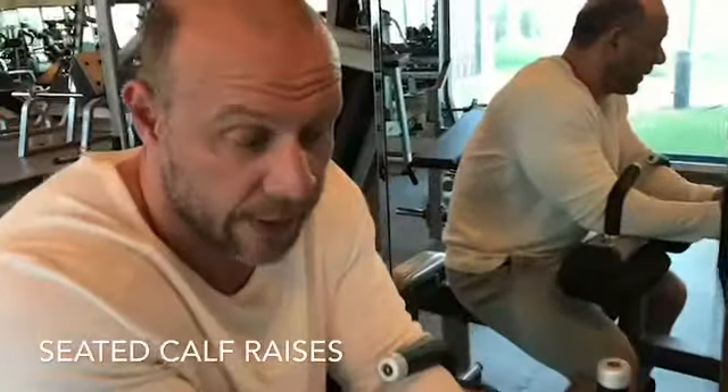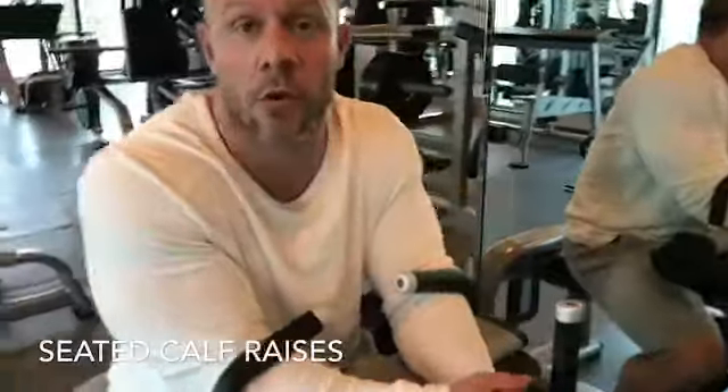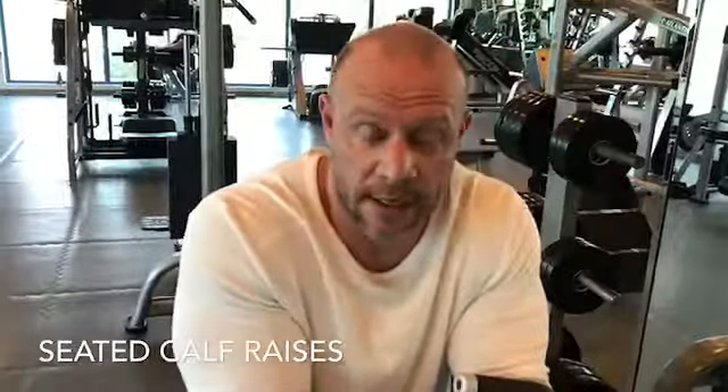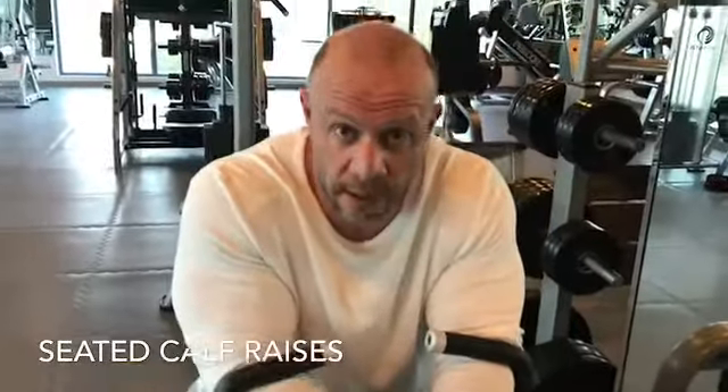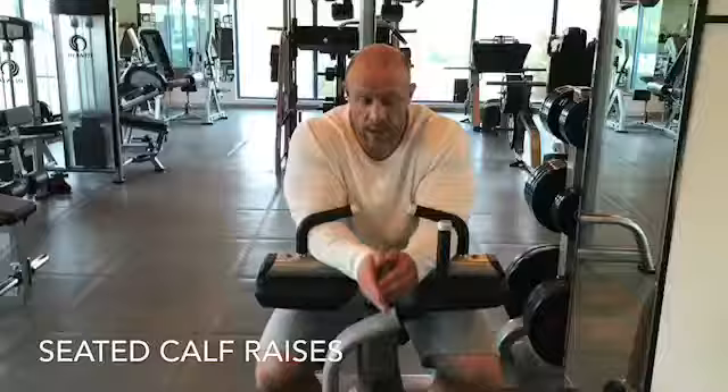Second workout: seated calf raises. Again, a basic workout — today is only basic exercises. I'm going to do the same three sets. I'll try to go 20 and then 10, 20 and then 10.